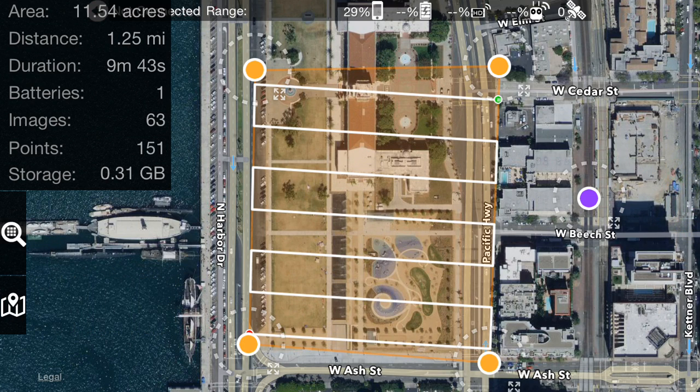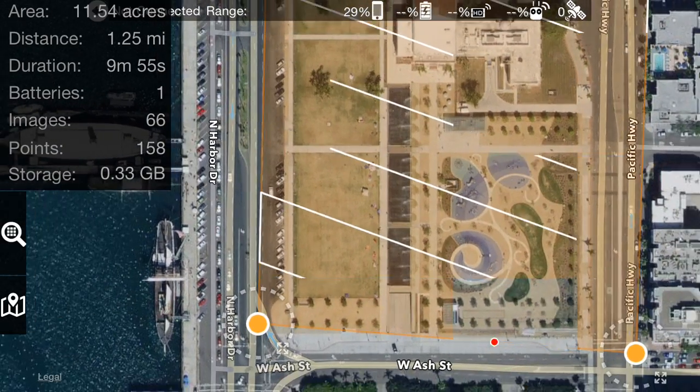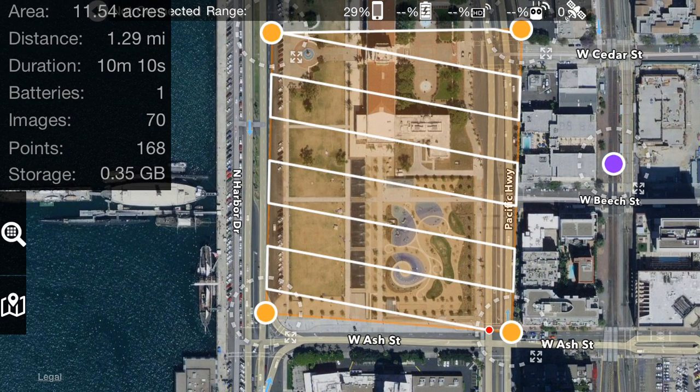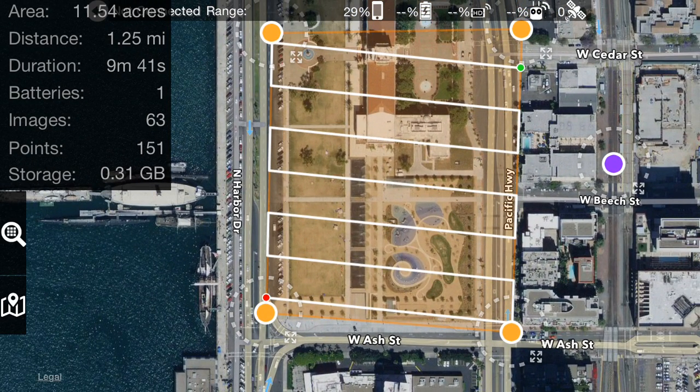That's 11 and a half acres. The total flight path goes from the purple point to the green point, which is the start of the flight plan, to the red point which is the end, and then from that red point back to the purple point. So it's the entire flight path in ground distance — it doesn't take into account any ascent or descent.